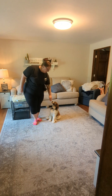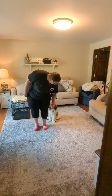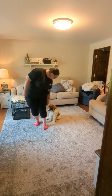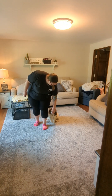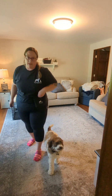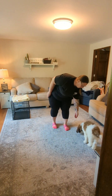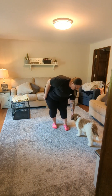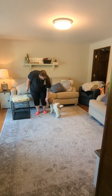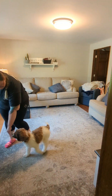We've been working on having him follow a food lure. This week we're just adding a little bit of distance and having him move a little bit further while following that food lure. We've also been pairing it with his name — calling 'Bodie' as he follows.